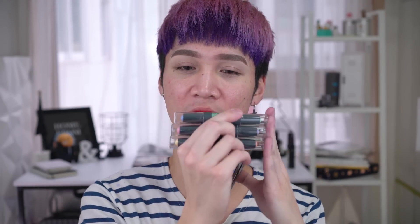Etude House, as a part of their Play 101 sticks — if you're familiar with their contour duo sticks, the one where it's like a contour and then a highlight — this is under the same concept with the portable sort of stick thing, but these are double-ended color correcting duos.